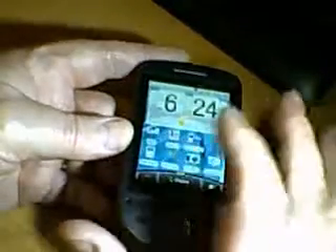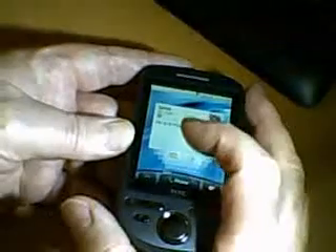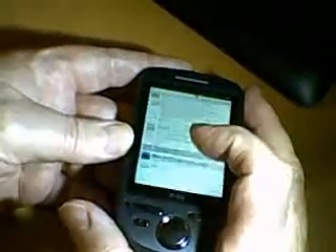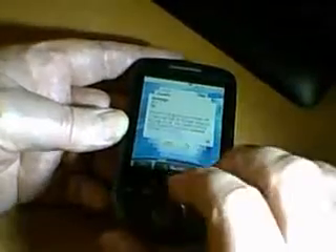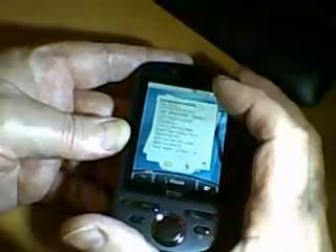There are seven home screens and you can customise each and every one of them. This is my home page. These are text messages, and one function I really like is that you can just flick through the text messages. If we go along to the next section, my next screen is emails. I've set this up on a POP3 account.